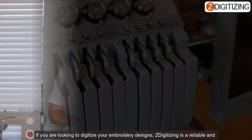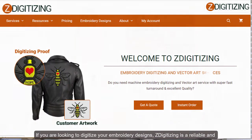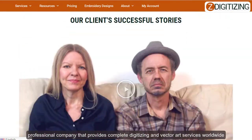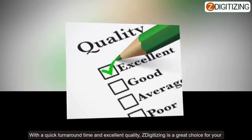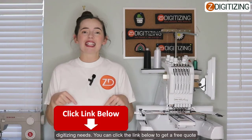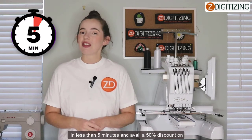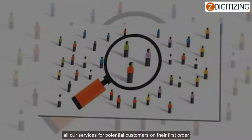If you're looking to digitize your embroidered design, Z Digitizing is a reliable and professional company that provides complete digitizing and vector art services worldwide. With a quick turnaround time and excellent quality, Z Digitizing is a great choice for your digitizing needs. Just click the link below and get a free quote in less than five minutes, and receive a 50% discount on all services for first-time customers.